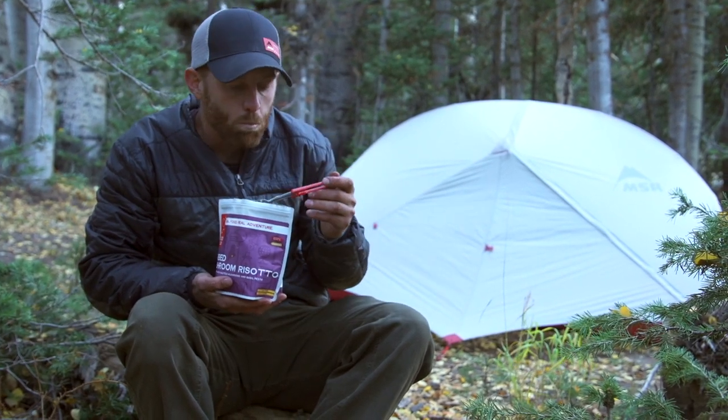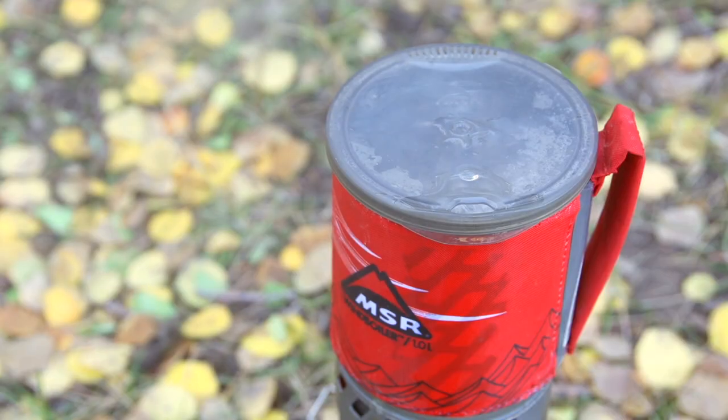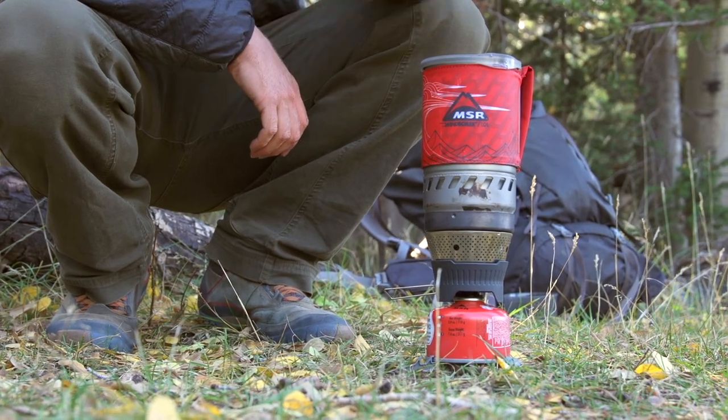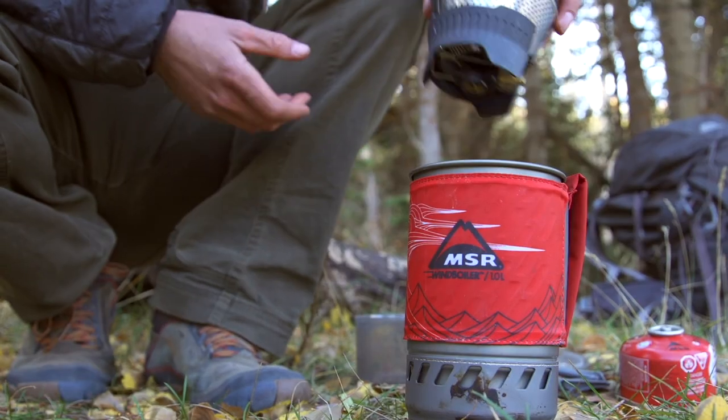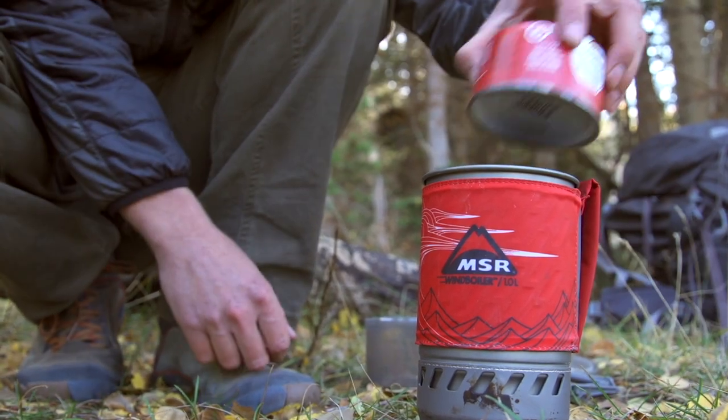If I only need to boil water because I'm eating prepackaged meals on a trip, I like to use my MSR Wind Boiler stove, which is designed to boil water quickly in any weather conditions. The Wind Boiler is a really great system because it's super lightweight and compact, and everything packs up into itself. The only other thing I need is a bowl and a spoon.